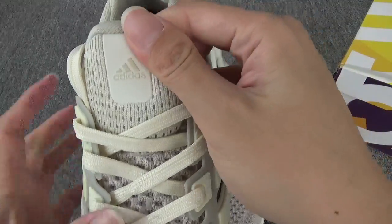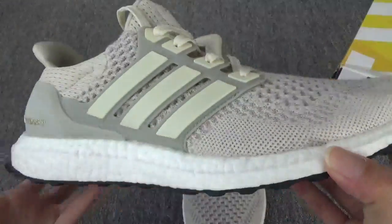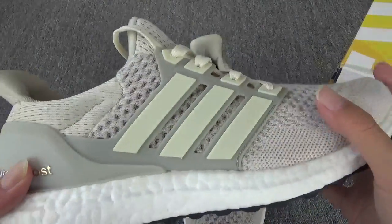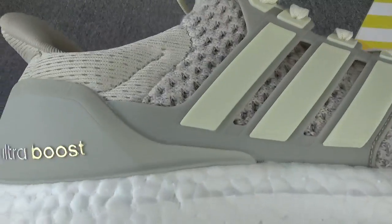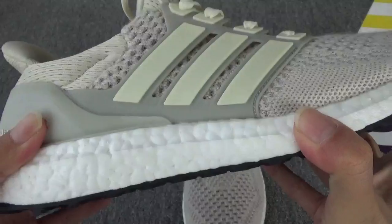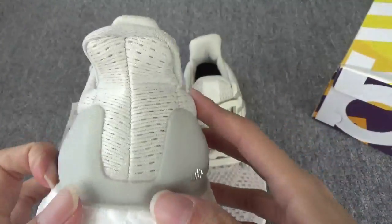Here you can see the Adidas logo and the three stripes — the color is very good. And here you can see the Ultra Boost — it's a soft boost sole. And the back.